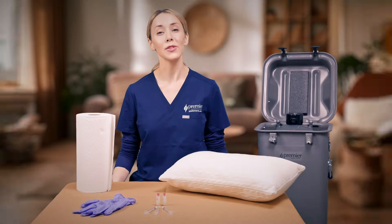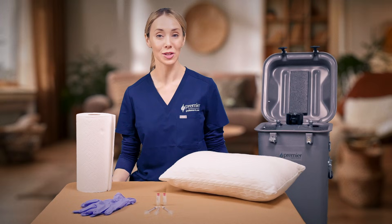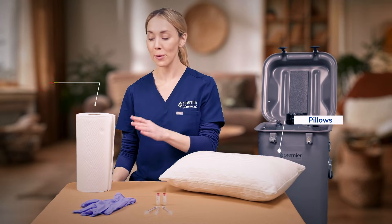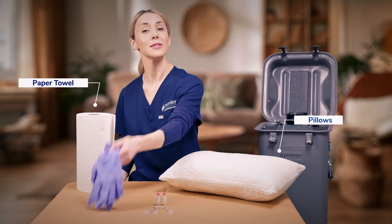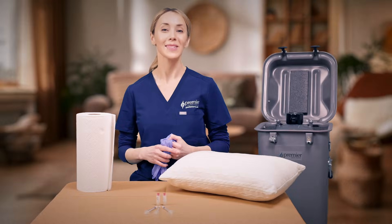When it's time for your insemination, choose a comfortable location where you can lay down, such as your bed or your couch. Make sure to grab some pillows to elevate your pelvis, paper towels, and gloves for handling the vial. When you're ready to begin, here's what to do.